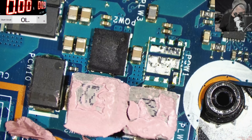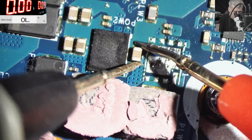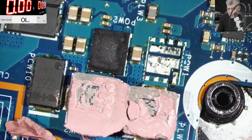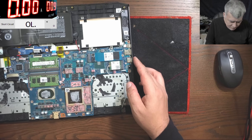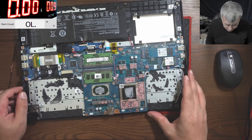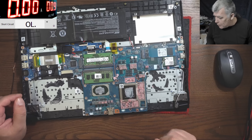We removed one MOSFET. Let's check to see if the main power rail is still shorted. It's not shorted anymore — you can see it's not short. So that MOSFET was dead. Feels bad. Okay, let me plug in the charger.